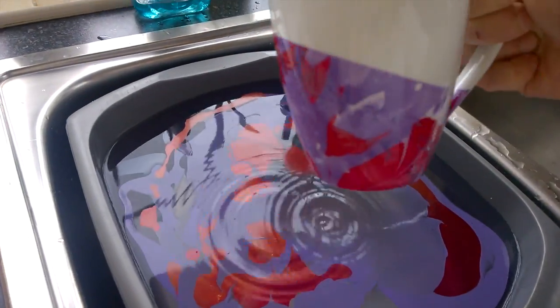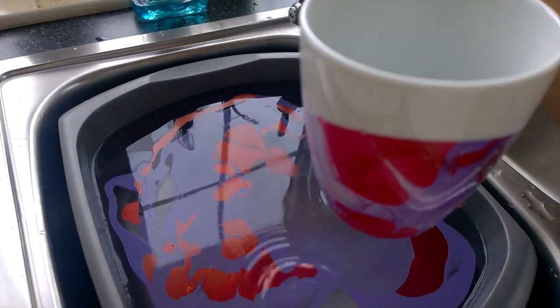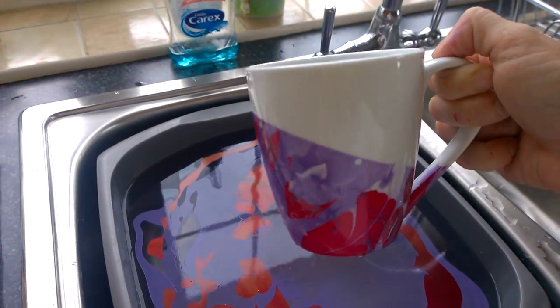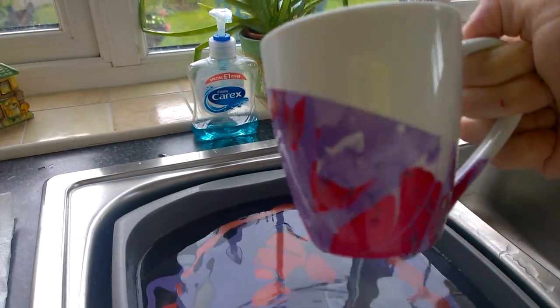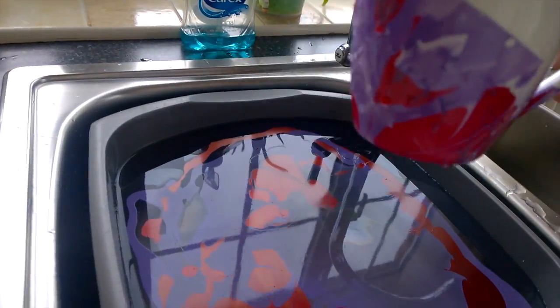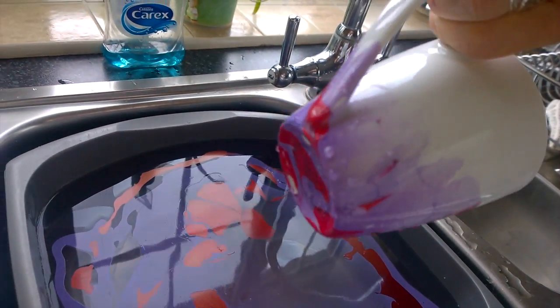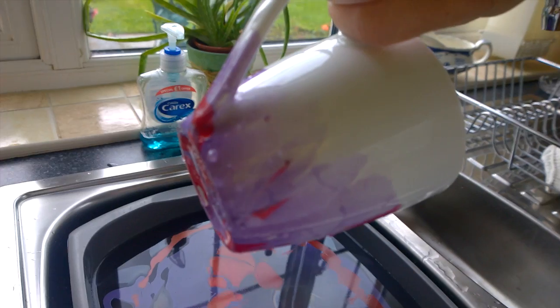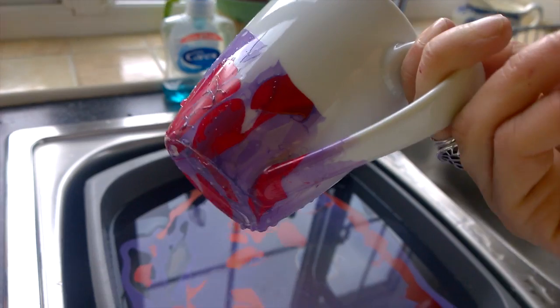How awesome is that! It doesn't have to be all the way up — it doesn't have to cover the whole entire mug. I'm going to let this dry. That is awesome — that's actually turned out better than expected. And I've even covered a part of the handle, which is decently good.